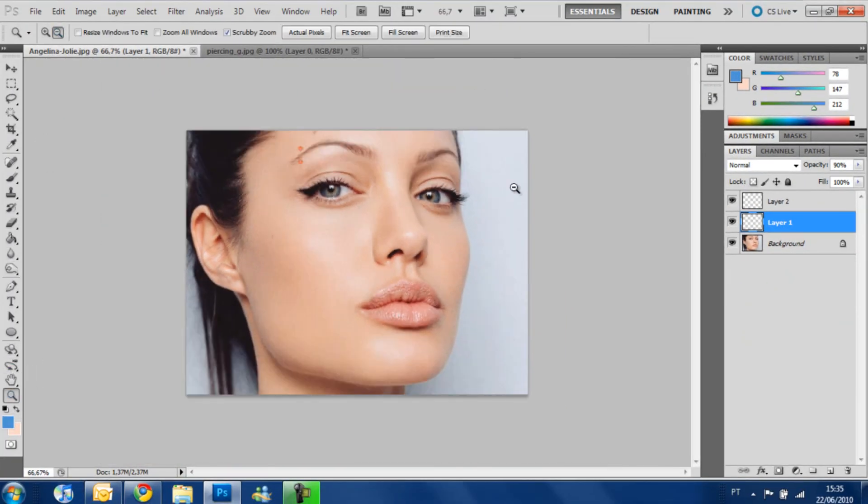And that's it. We can zoom in and out a little bit — and you see? The piercing is here, it's really blended with the skin. It was a simple, fast way of doing that. You can also work with another kind of picture, another kind of piercing. But that's it. Thank you for watching, I hope you enjoyed it. Please subscribe — any suggestions or questions you can ask on the channel. Thank you. Bye.